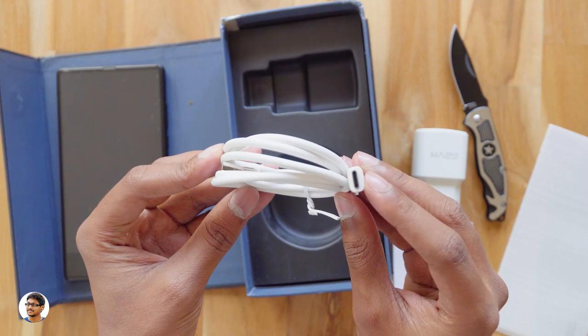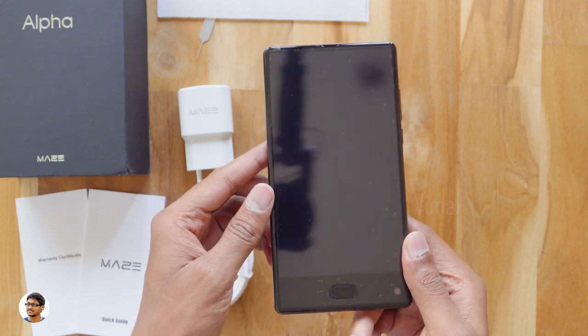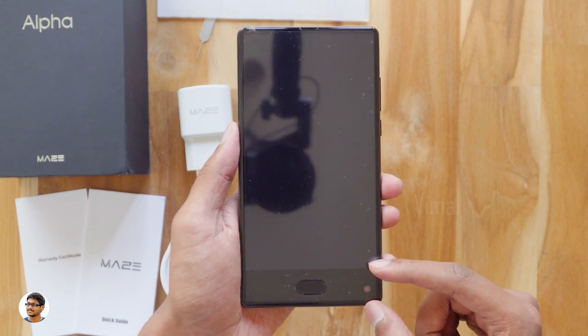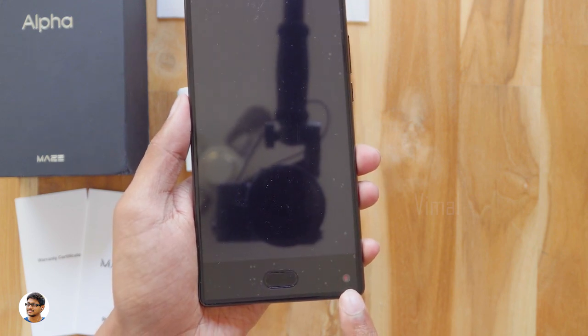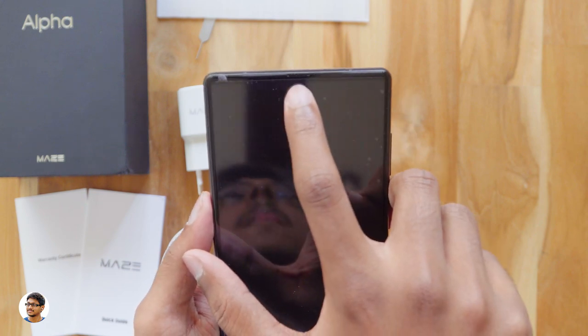So those were all the items in the box. Now let's check out the Maze Alpha. It has a big 6-inch IPS display with an 83% screen-to-body ratio. It has thin bezels on three sides, and the lower part has a bigger bezel because they've placed a fingerprint scanner which also doubles as a home button, and a front-facing 5-megapixel camera at the bottom right corner. The overall design looks good.